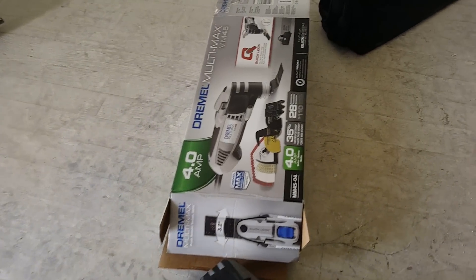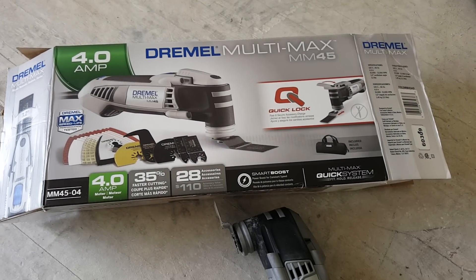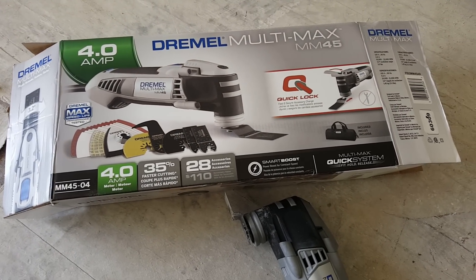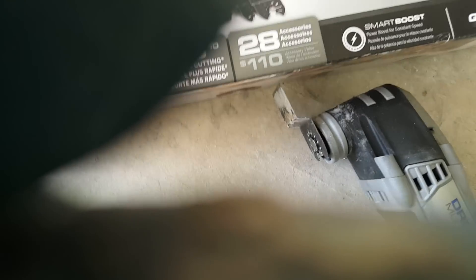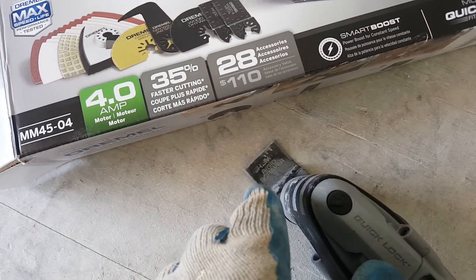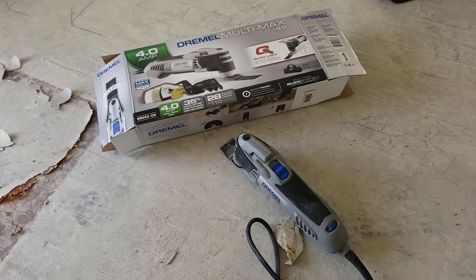They make something! So I went to Home Depot today and invested $129 on this 4-amp model, which is the highest output for its class — all the other ones were 3-amp. It has a 3.2-degree sweep, so it basically goes back and forth really, really fast. You put it on here and it does the scraping for you. It is the most amazing thing ever.